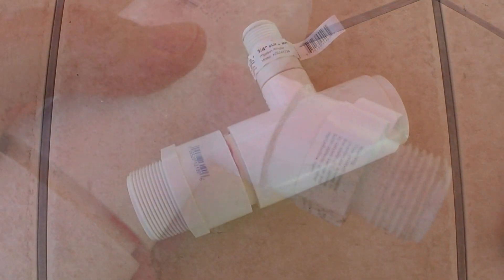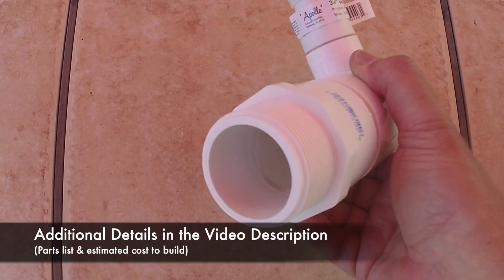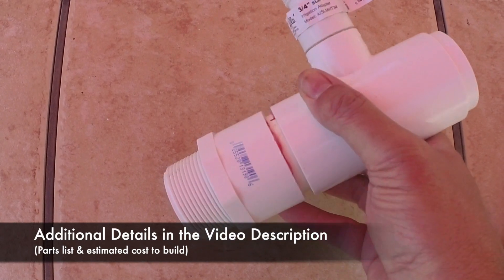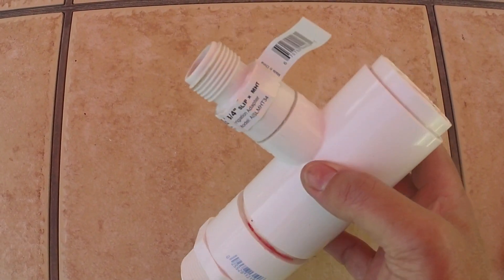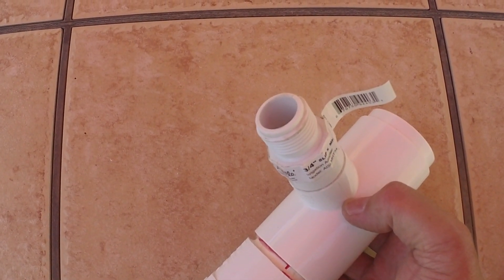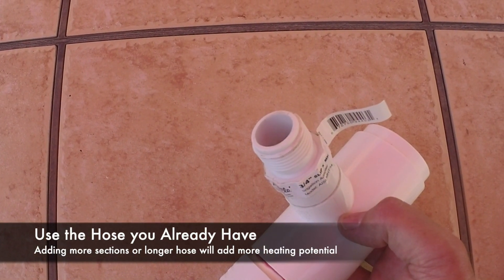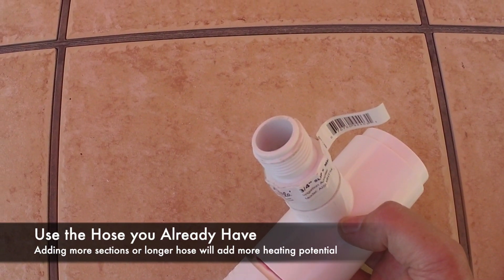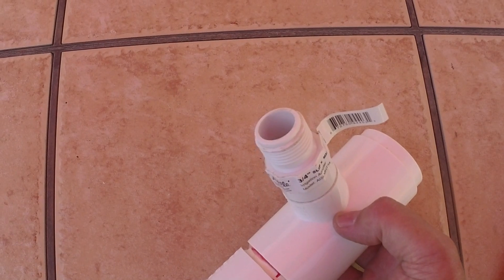Give it our twist, and this thing is done. So here's our finished manifold. It's going to come from the return line through here. Some of the water will go back straight into the pool, and some of it will divert here into our garden hose. We're going to use a hundred foot long hose that's going to lay in the yard, get nice and hot, and help heat that water before it goes back in the pool.